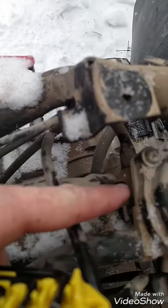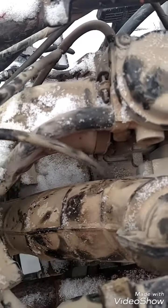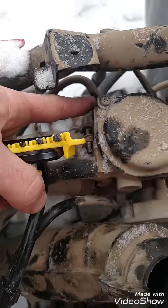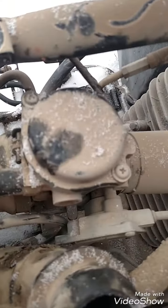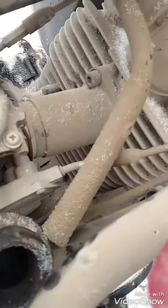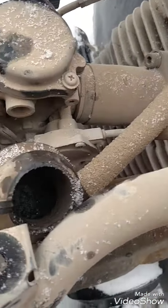You have a hose right here that you need to undo. And then once you get those — undo that one and this one to the carb — you should be good after that. This will be pretty flimsy. This is your choke cable I believe. You can undo that one and pull it out if you want. I'm probably going to pull this out and look inside the bowl underneath to see what it looks like in there.